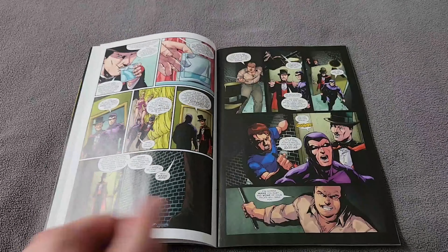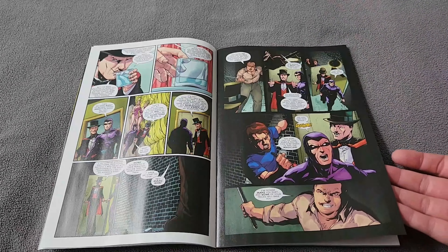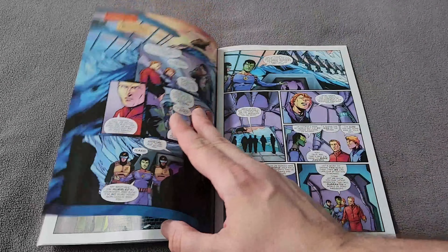Mandrake and the Phantom don't believe it — they're expressing doubt. Then they go out into an alley and, bam, the Phantom's attacked. He gets stabbed.